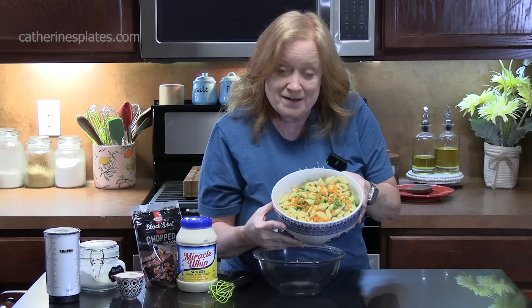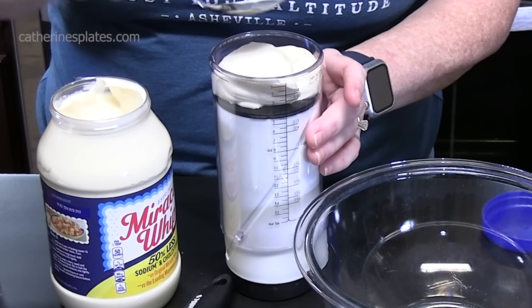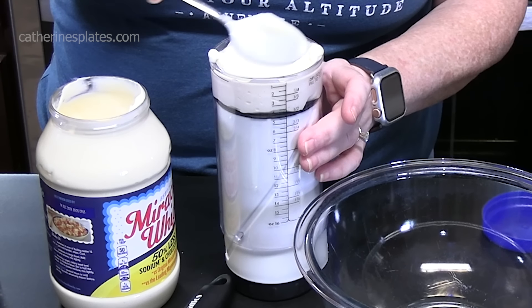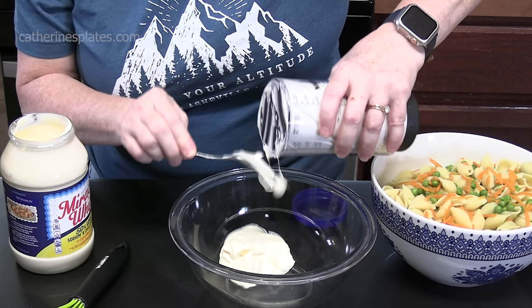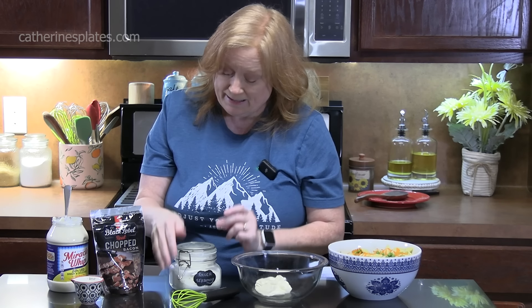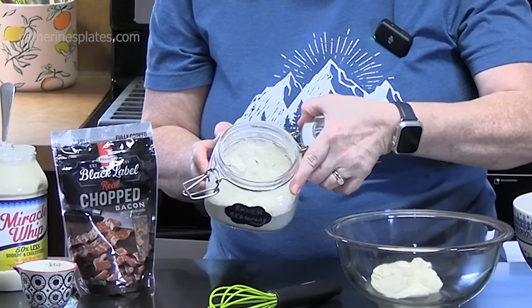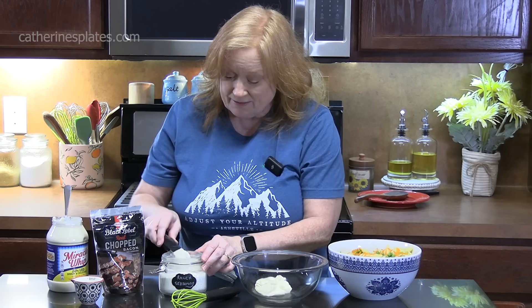Let's make a delicious dressing for our homemade pasta salad. In a medium bowl, we're going to add half a cup of mayonnaise — or I'm using Miracle Whip, which is sweeter than your regular mayonnaise. To our Miracle Whip or mayonnaise, we're going to add in three tablespoons of ranch seasoning mix. I have my own homemade mix right here. If you want to make your own homemade ranch seasoning, I have it on my recipe blog, catherinesplates.com.